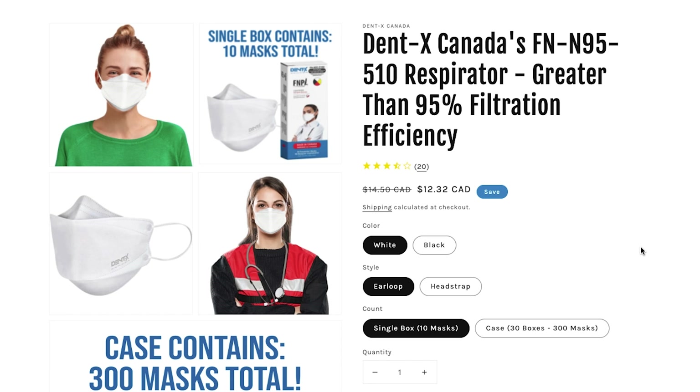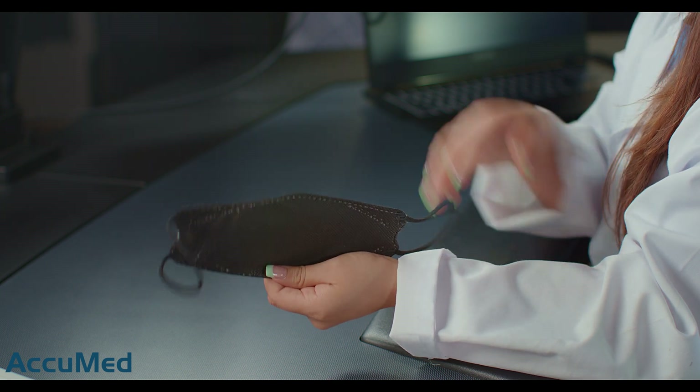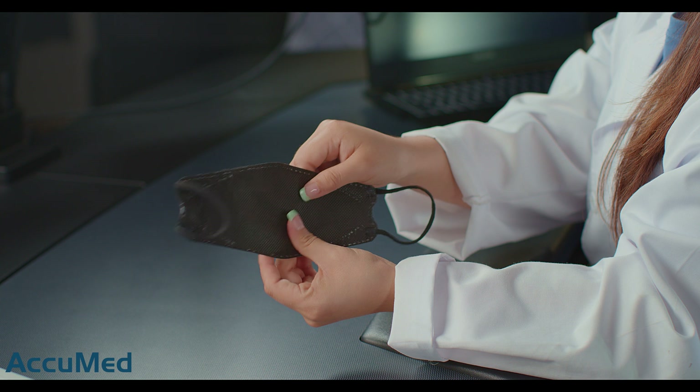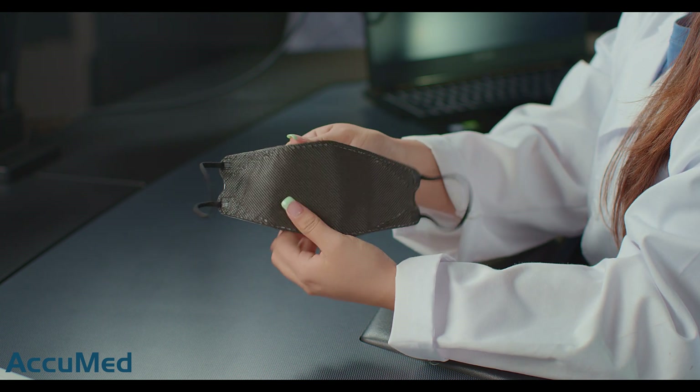They do have a 3.5 out of 5 rating with 20 reviews on the reseller's website. Let's go ahead and take one out and see how they look. It doesn't have anything on the mask itself, so you wouldn't even necessarily know that these are that brand. It is a tri-fold ear loop design, so it's sort of like a KF94 style.